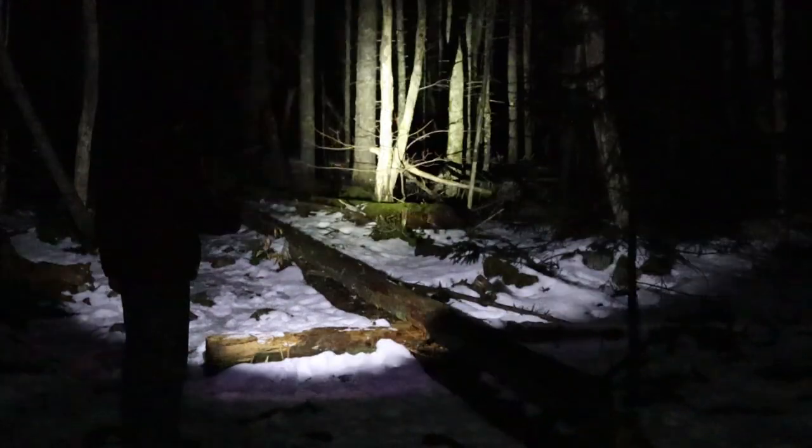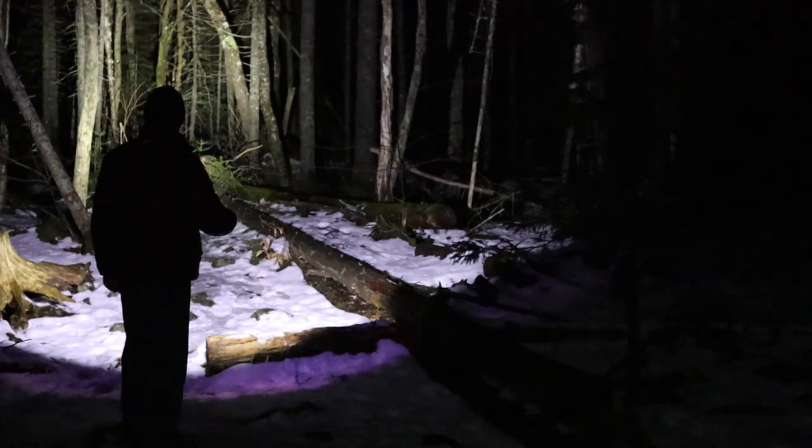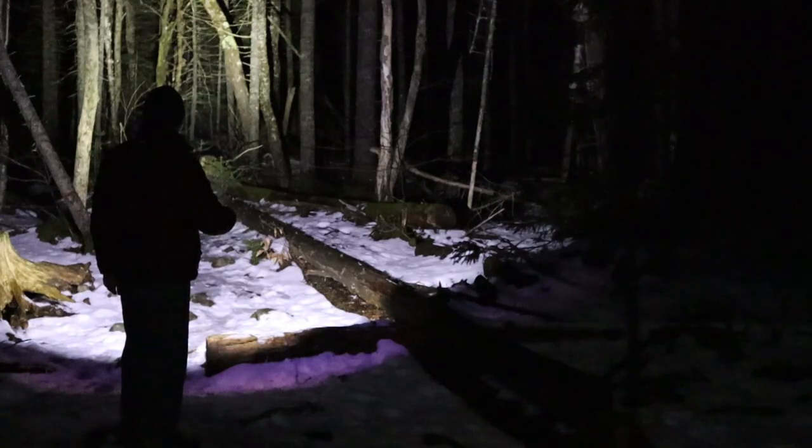Having gone over all the specifications and features, let's get outside and do some testing. Doing nighttime testing of the Wubin C2. I have some backlight giving ambient light on the snow. Demonstrating eco, low, medium, high, turbo — a little bit brighter — then strobe, SOS, and back to high again.